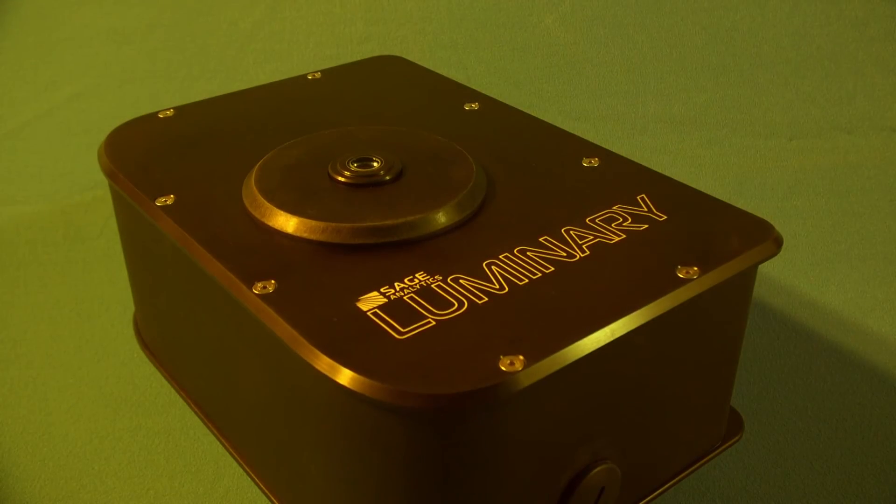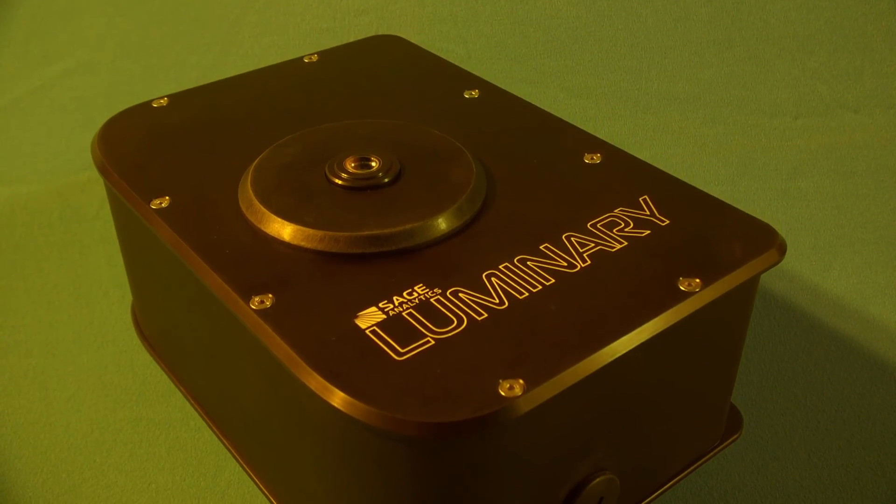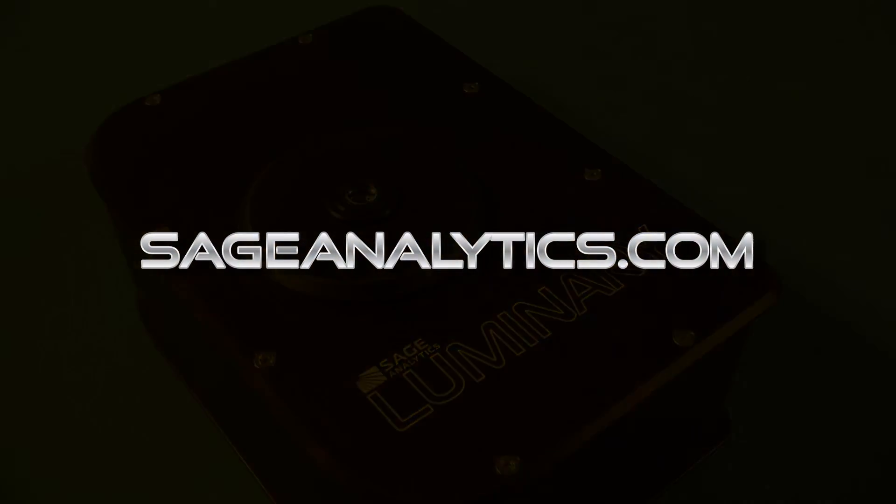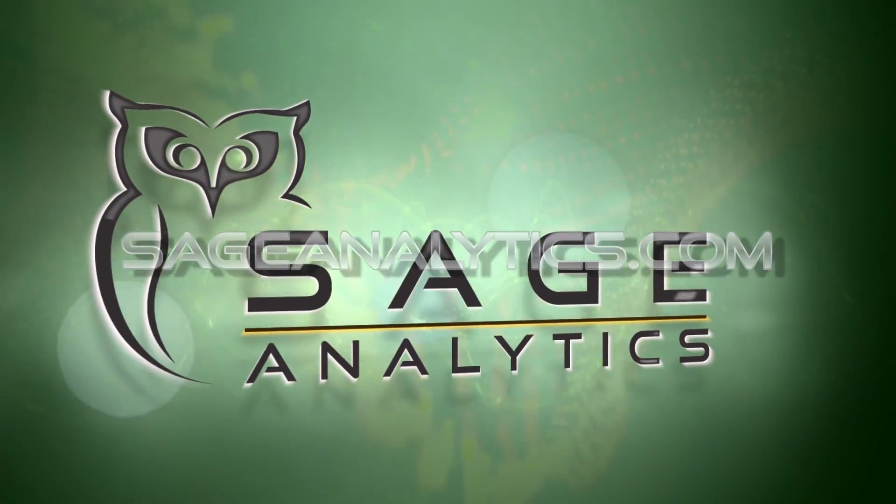We hope this gives you a better understanding of how the Luminary Profiler tests for potency in cannabis products. If you're interested in learning more about the Luminary Profiler, please visit sageanalytics.com.